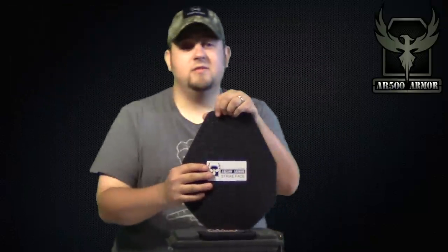What really sold me was they take the same plate that had already been shot four times and then shoot it with a 300 Win Mag at 12 feet — and it stops the round. To me, for something this lightweight and this thin to stop those rounds after already taking four hits is pretty darn impressive, and it really sells the product.